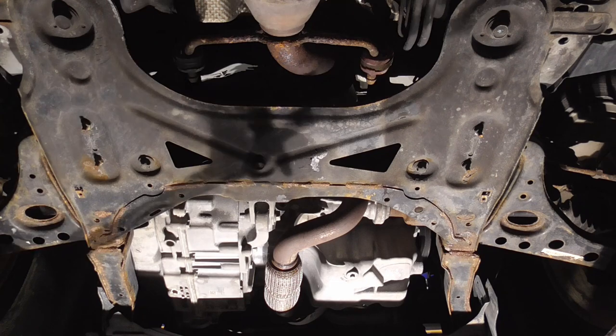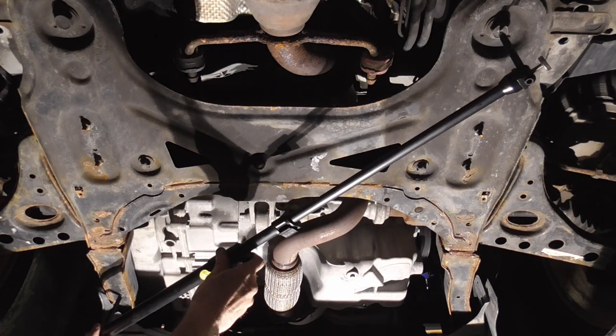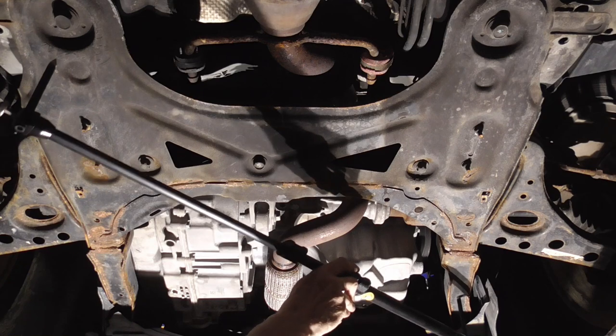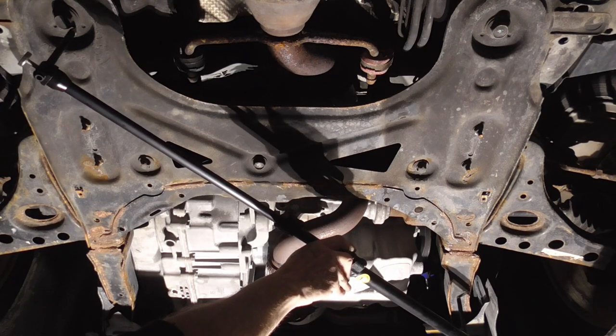Underneath we're looking a bit better. We'll go from this hole to the center of that bolt — the measurement needs to be the same from this hole to the center of that bolt — and we're just a bit off.